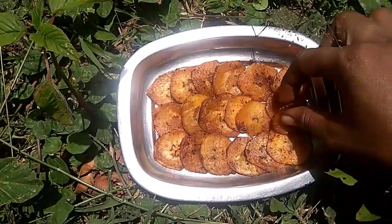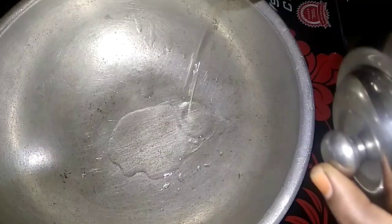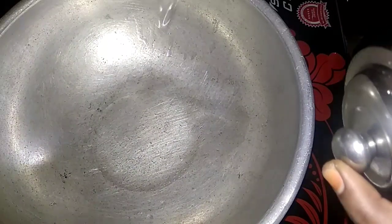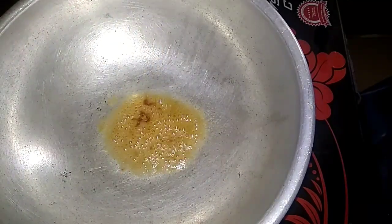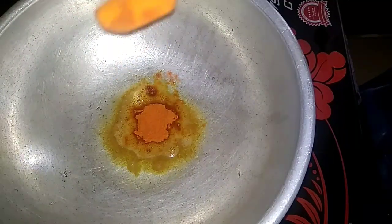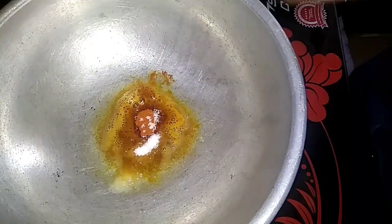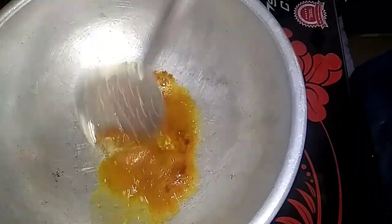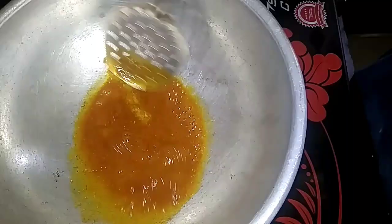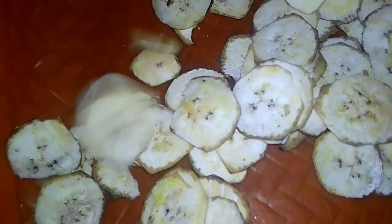Now I'll add a little salt. If we want to add a little salt, we will pour a little salt. Add some salt.